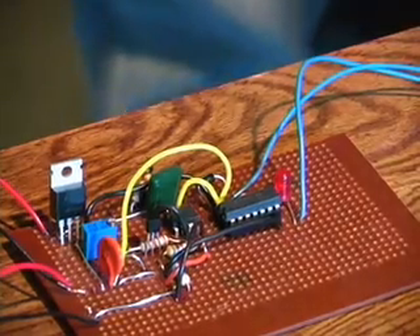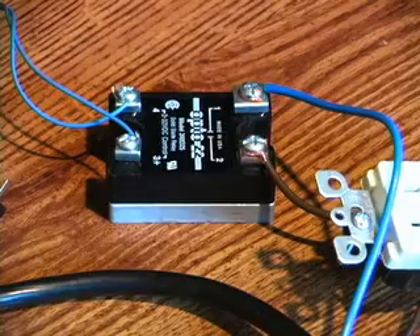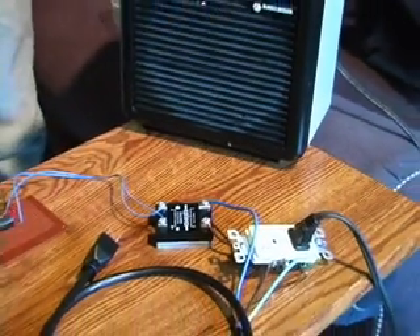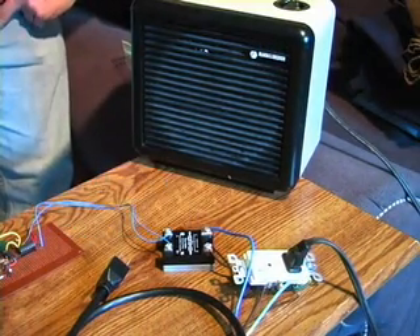The next part of the circuit is the solid state relay. These are nifty because I can use a 5 volt digital signal to activate any household appliance, such as a heater. I can plug anything I want into these two plugs as it's configured, and activate or deactivate it using any 5 volt logic.